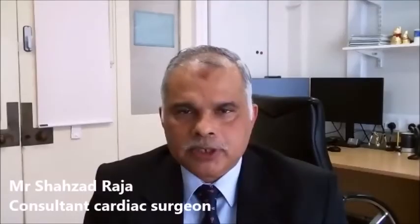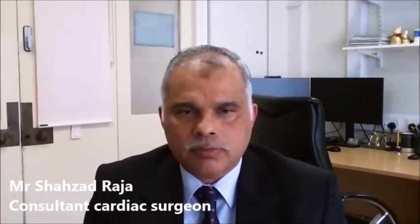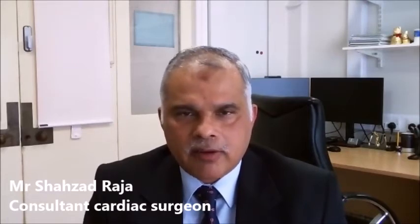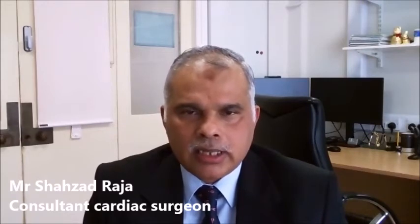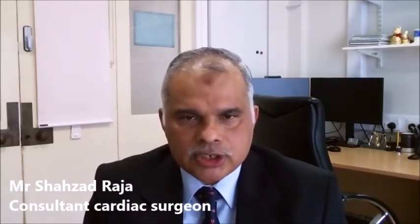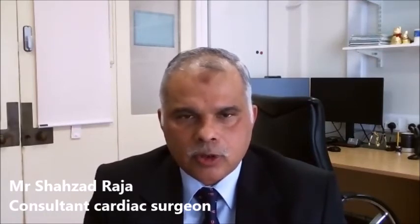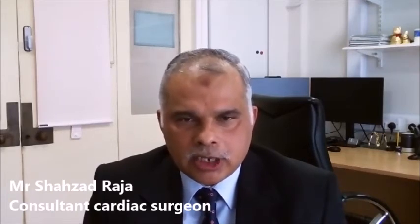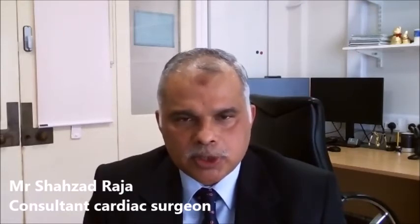Coronary artery bypass grafting is a very safe operation. The standard procedure would carry a risk of 1 to 2% for an average patient in their 60s. However, the risk varies depending on the presence of co-morbidities. The operation is associated with the risk of stroke, kidney damage, potential bleeding, and sometimes the patient can have irregular heartbeat after the operation. Most of these common complications are treatable and would extend the patient's stay in hospital.